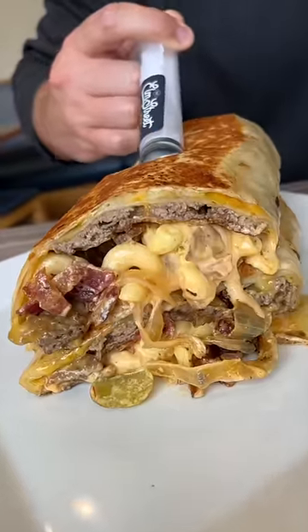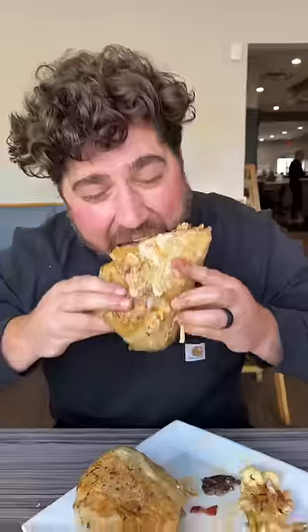Squeeze that sauce and have yourself a time, because this burrito is extremely devour-worthy. The smash-rito from Elm Street Diner in Stanford, Connecticut. You guys need this one. Chef crushed the other half and loved every second.